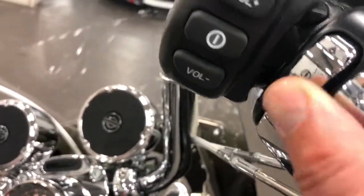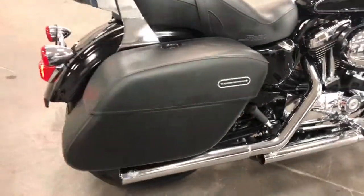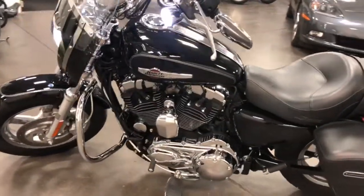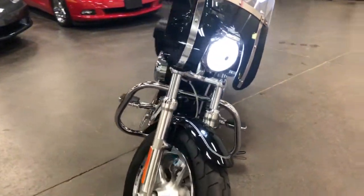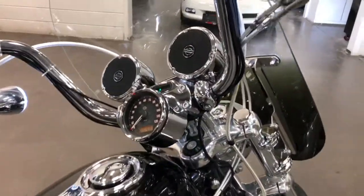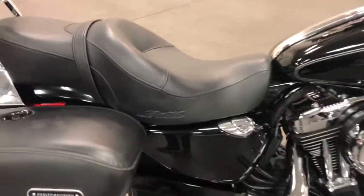So we're going to fire it up right now and just show you that it's working beautifully as soon as I turn it on. [Engine starts] So that's pretty awesome — sounds great.